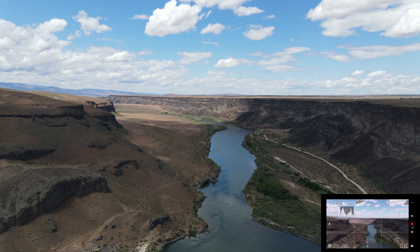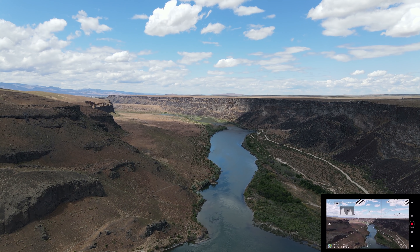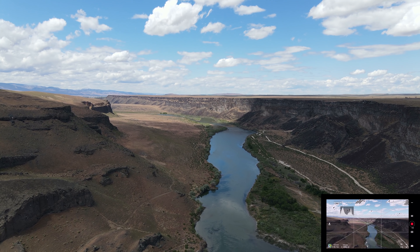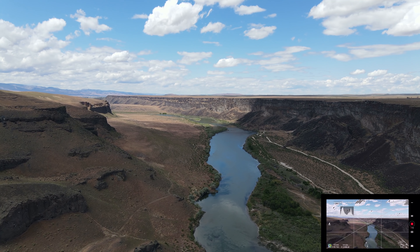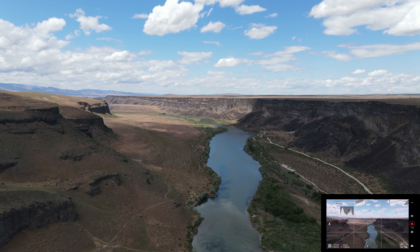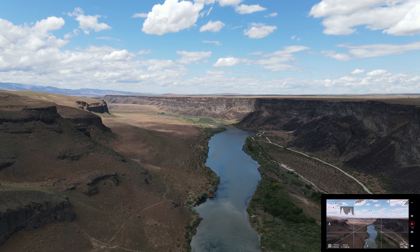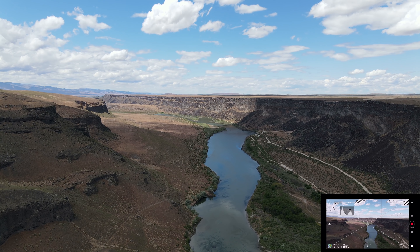The sun is reflecting on my screen but we're over a kilometer now and we've had good solid FPV. Let's slow it down and stop right there. I'm going to turn around and see if I can get a decent yaw here.